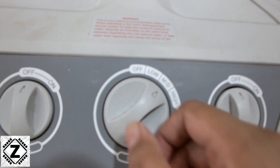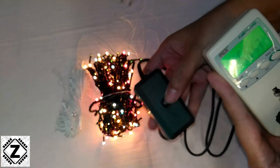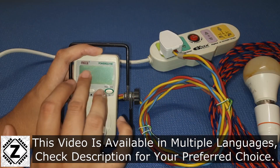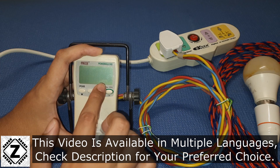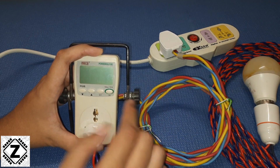In this informative video, I am going to show you how to use an energy meter, also known as a kilowatt meter, to effectively monitor your home appliances. First, we will talk about the different display parameters shown on this LCD display, and then we will move on to some of the hidden settings which are present in this smart meter. So make sure to watch this video entirely.